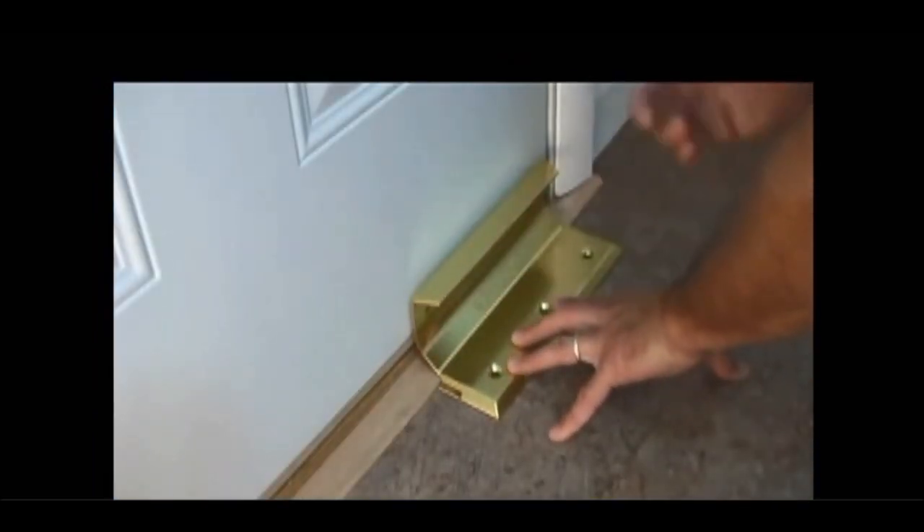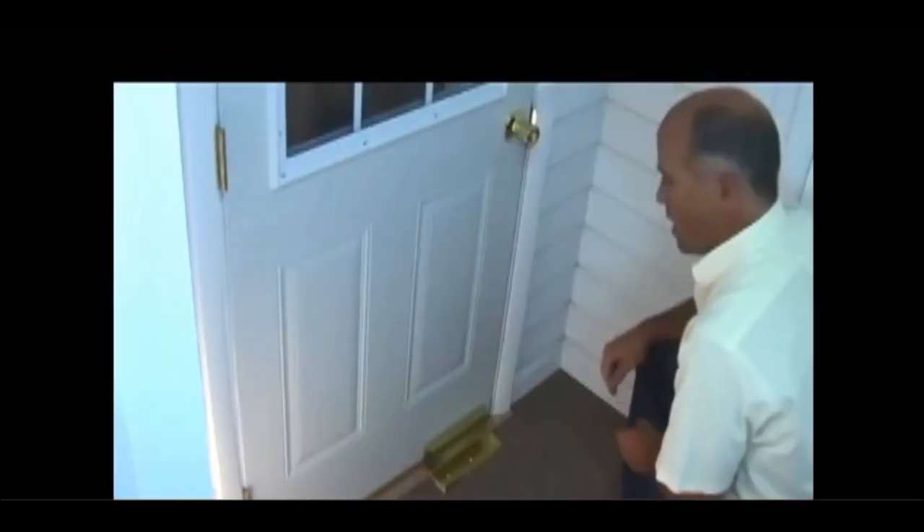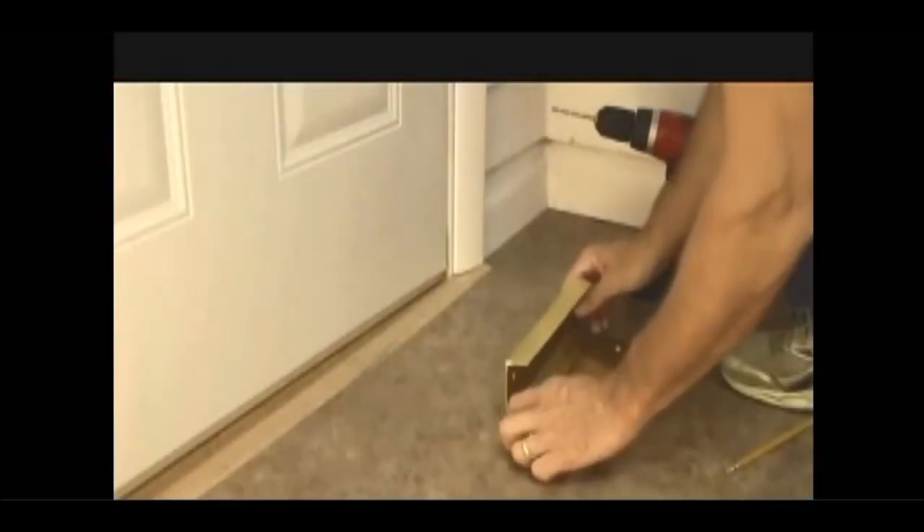The night lock should be mounted as closely as possible to the door, allowing the lock rail to slide freely. It should be opposite the hinges on the opening side of the door. Now let's fasten it to the floor.